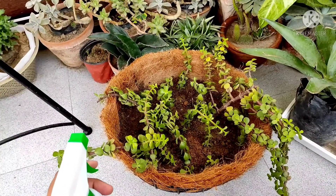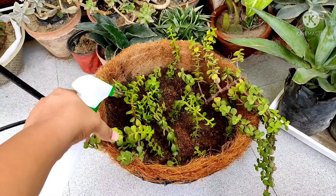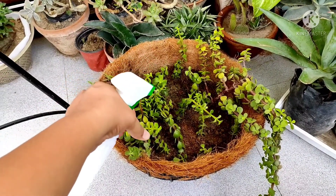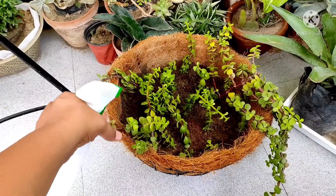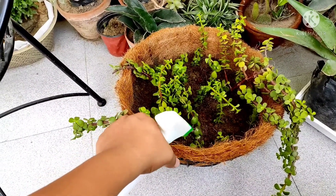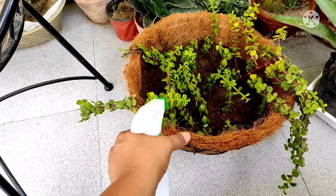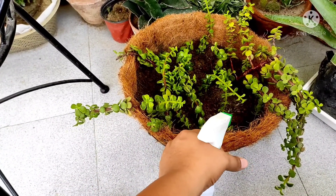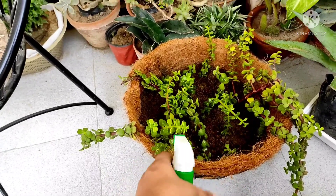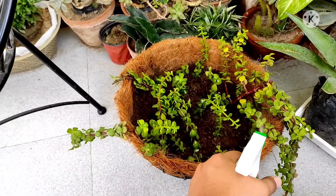Here is my end result. I'll now spray some water and keep the basket in the shade. You can try potting it in some small pots also — I have just taken the basket because I want to make a hanging one. I'll keep this basket in shade and within 15 days it will develop some roots.